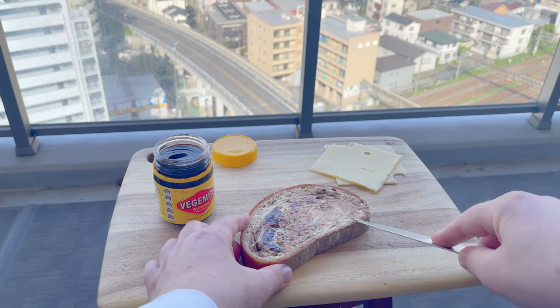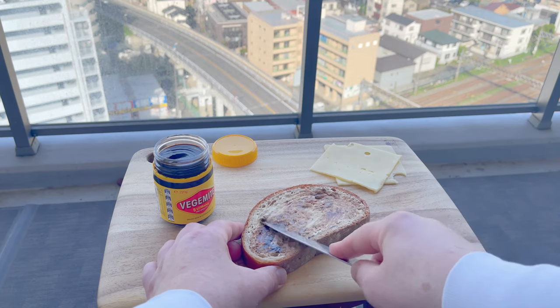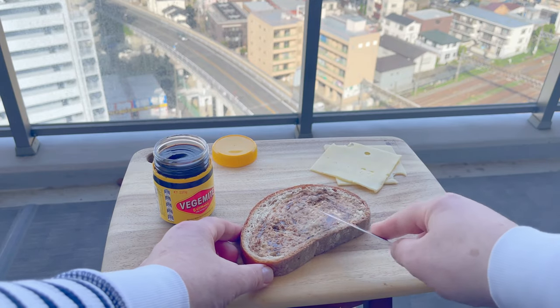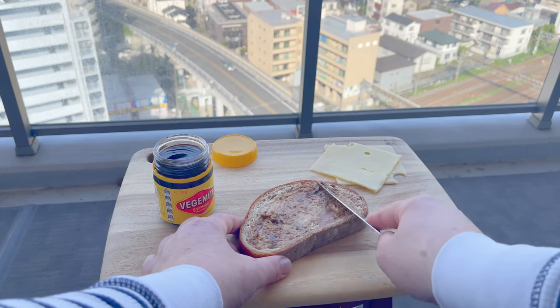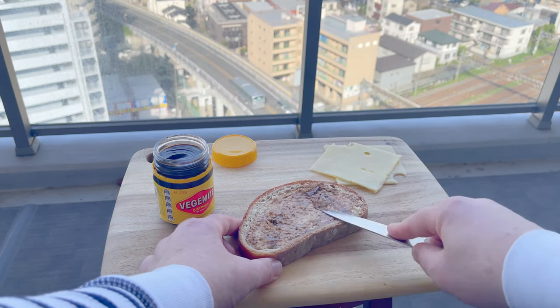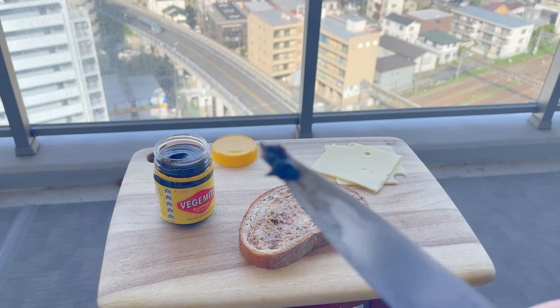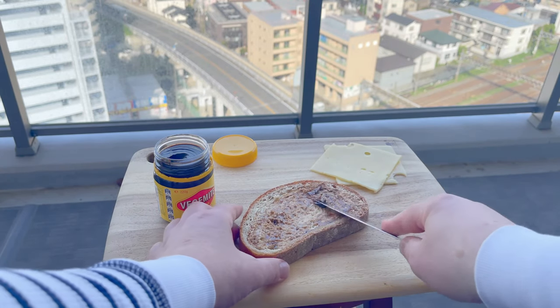The correct technique is to take a smidgen and smear it along the toast. With yeast extract spreads like Vegemite or its cousin Marmite, a little goes a long way. Once you're comfortable with the amount you've done, maybe you could add another smidgen of smear — but just a smidgen, you hear me?